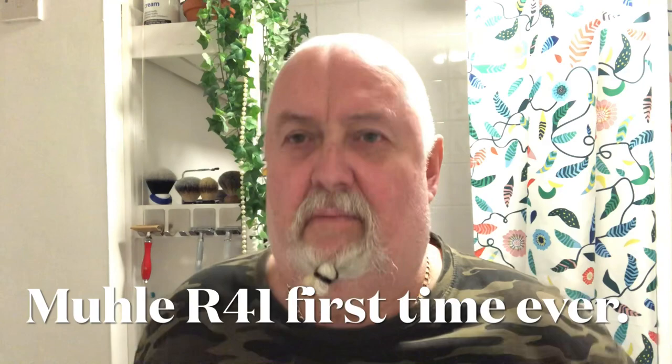Good evening guys. Welcome back to the Fox's Den for another shaving video. I hope you're all doing well.